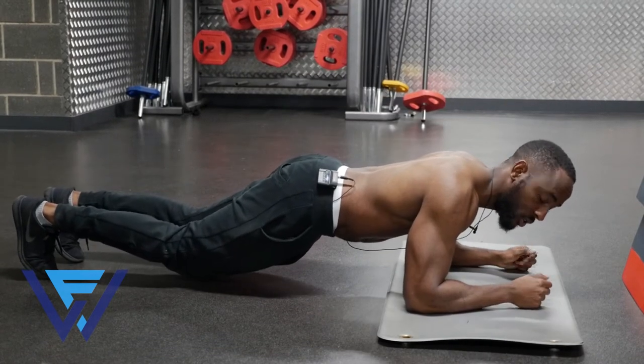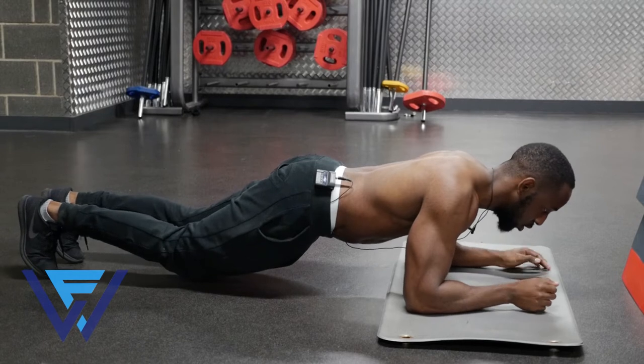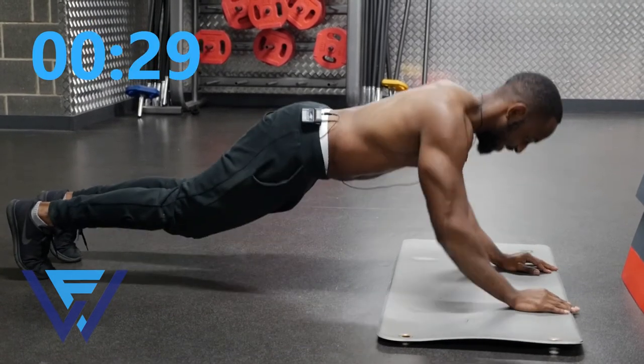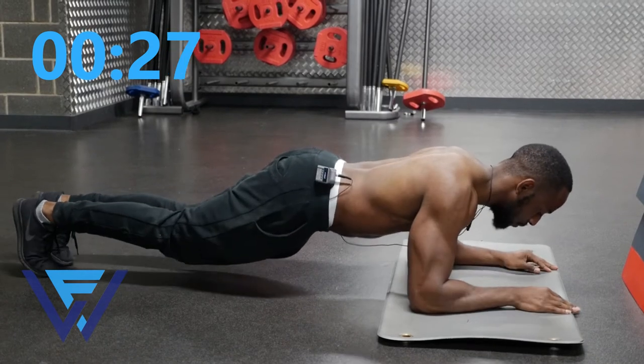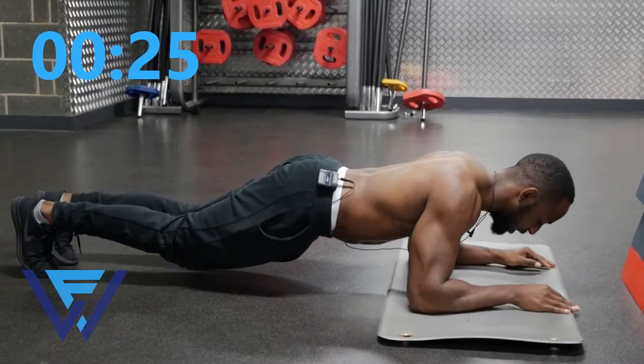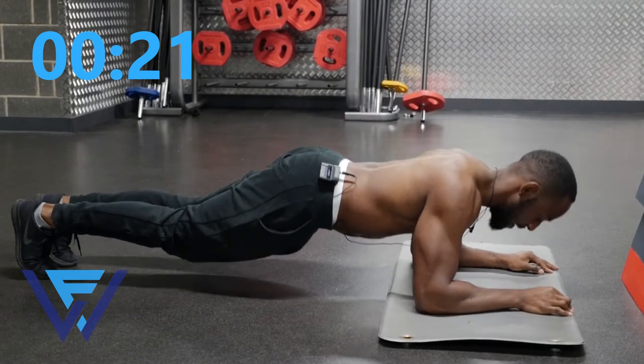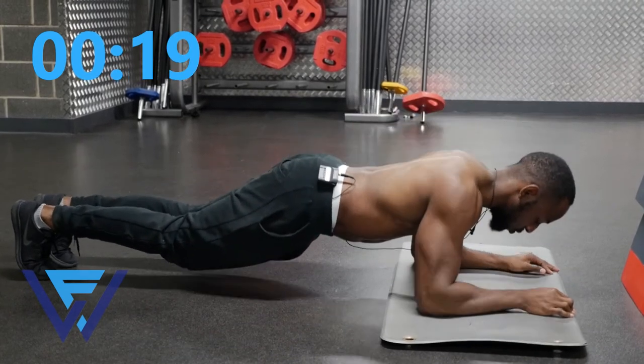Keep your body straight and then you're going to push up and down. Try to keep the movement nice and controlled — we're going to start in three, two, one, go! You want to keep this movement nice and controlled, really keeping the tension on the muscles.